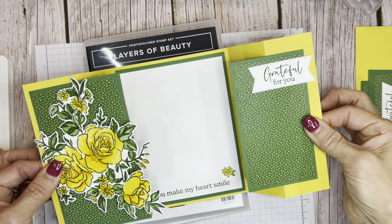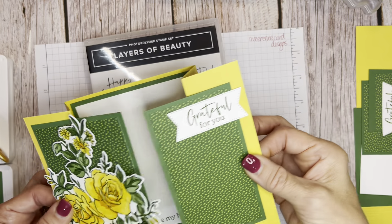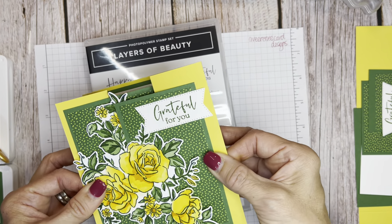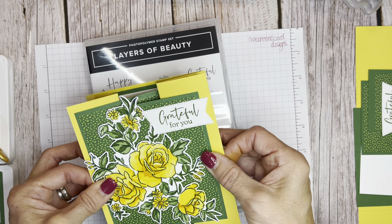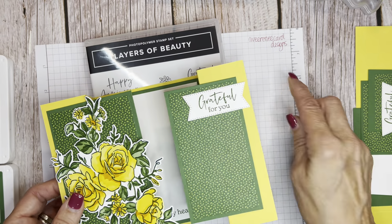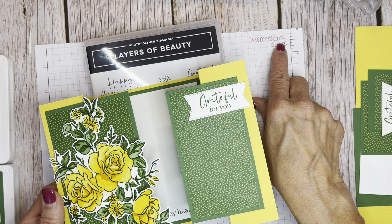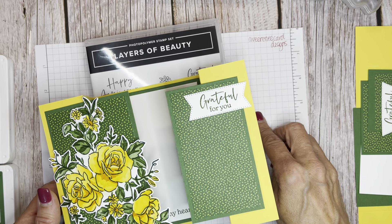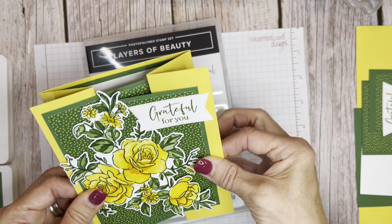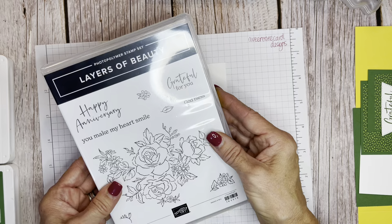Hello friends, it's Cindy Brumbaugh from CindyLeeBDesigns.com, Independent Stamping Up Demonstrator. I'm here to show you a really fun card — a fun fold that all interlocks amongst itself, sits up like this, and has these little panels. I saw this on a Facebook reel of Avi Renee Card Designs, and I just followed her measurements and made a card using the Layers of Beauty.